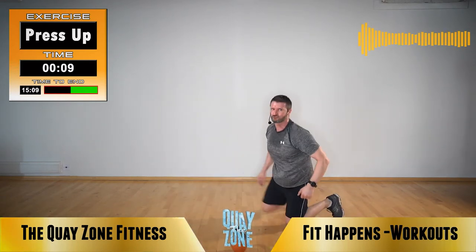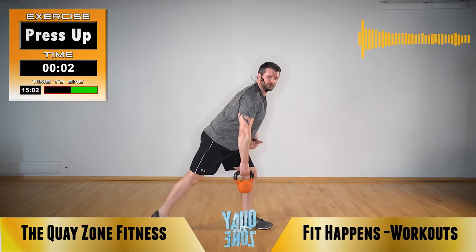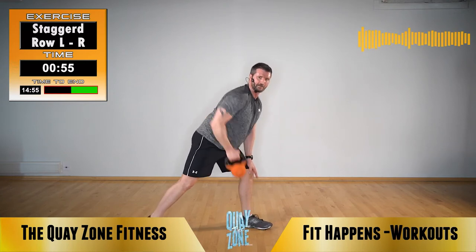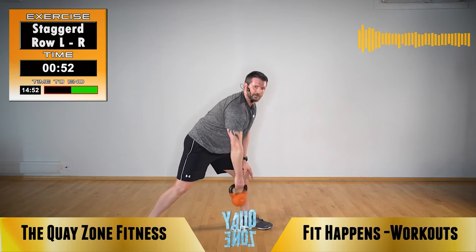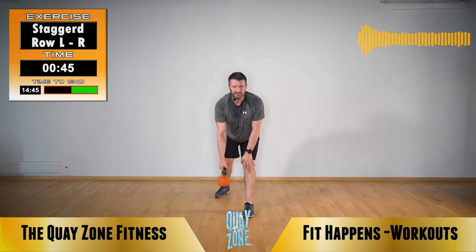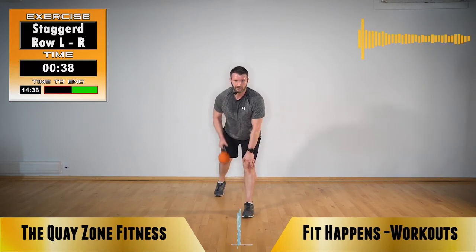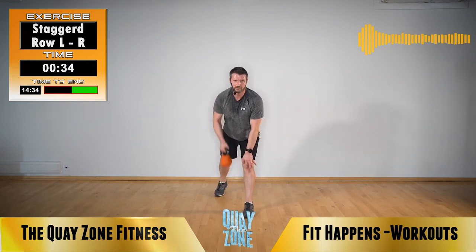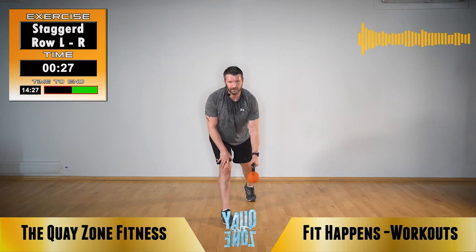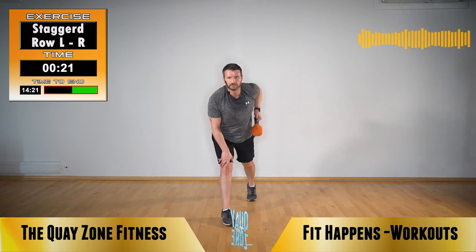Next exercise is a staggered row. Step your left leg back, head on your left hand, straight line between your ankle, hips and shoulder. Roll your elbow up onto your side, staggering the feet and pulling up with that row. Everything stays in line — that elbow comes close by your ribs. 20 more seconds then we will change sides. Change sides — roll that elbow up by your side.